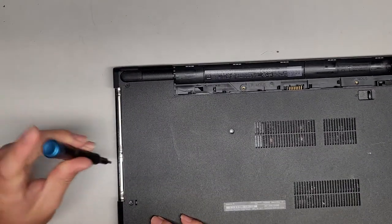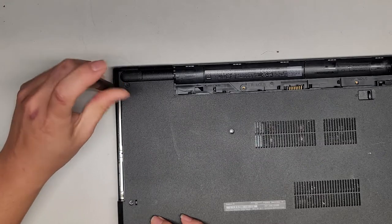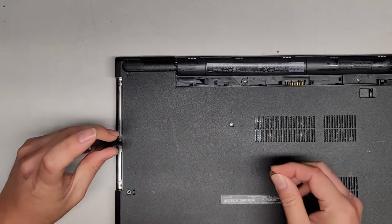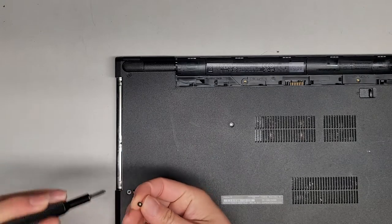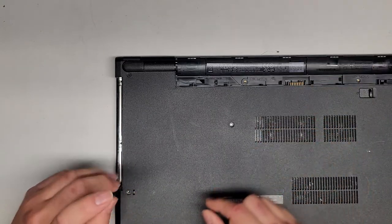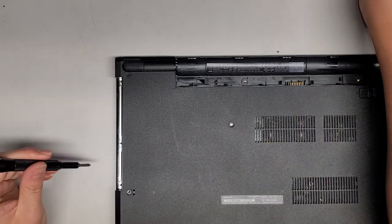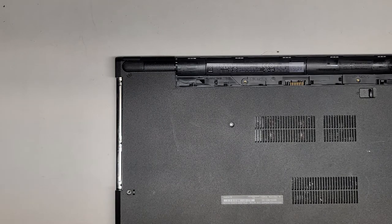There are three more screws under here. I think we have to switch to a PH0 — actually, we can remove these with the PH1. Don't forget these three screws underneath the CD drive slot. If your PH1 or JIS-1 screwdriver won't work, you might have to switch to a PH0 or JIS-0 screwdriver, but make sure to keep a lot of pressure down into the screw because you don't want to strip out the screw heads.